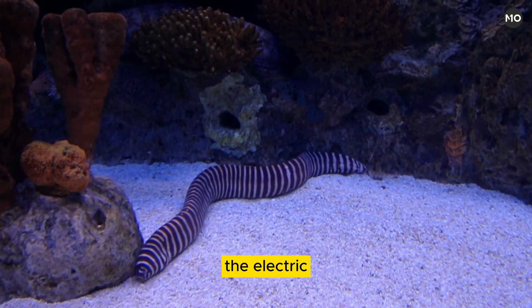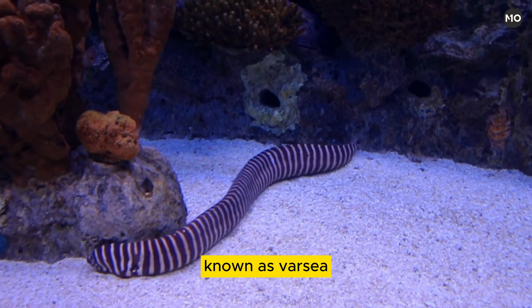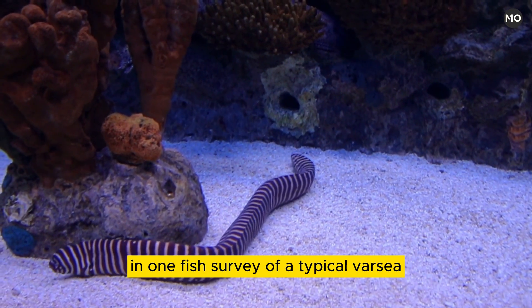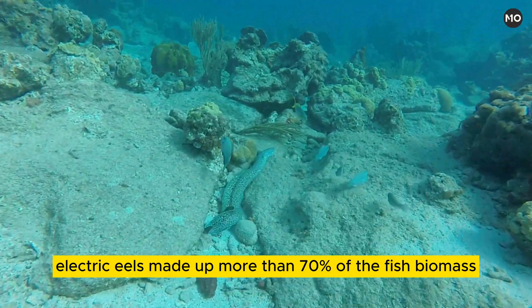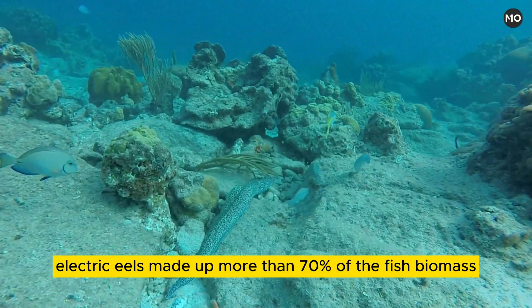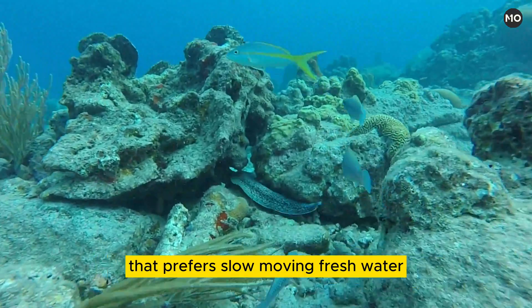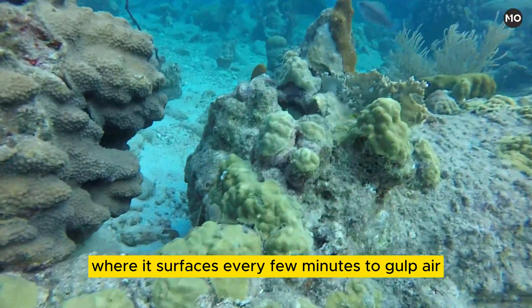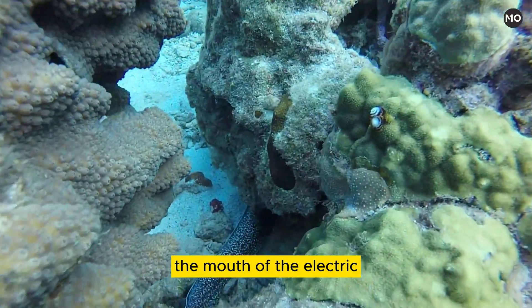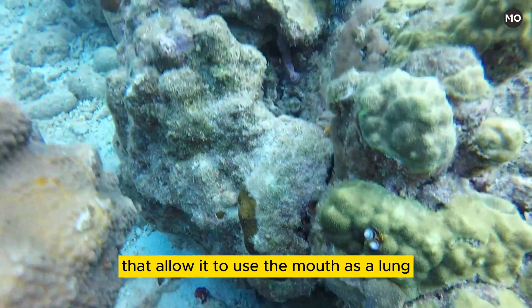The electric eel is one of the principal aquatic predators of the whitewater-flooded forest known as varzea. In one fish survey of a typical varzea, electric eels made up more than 70% of the fish biomass. The electric eel is a sluggish creature that prefers slow-moving fresh water, where it surfaces every few minutes to gulp air. The mouth is rich with blood vessels that allow it to use the mouth as a lung.